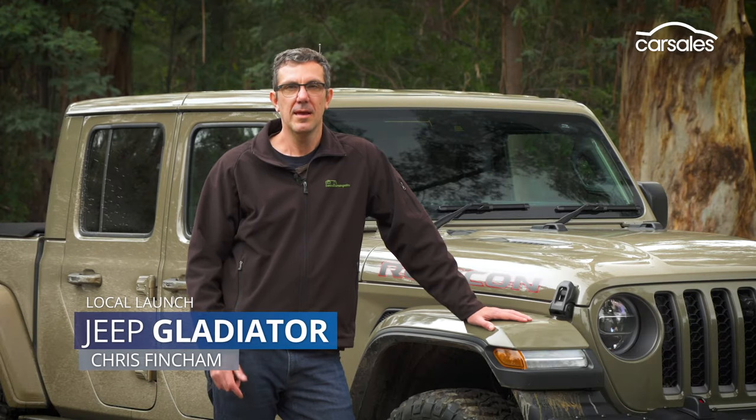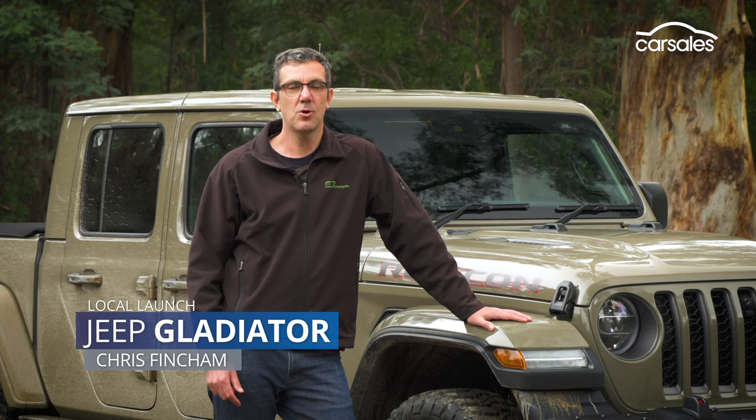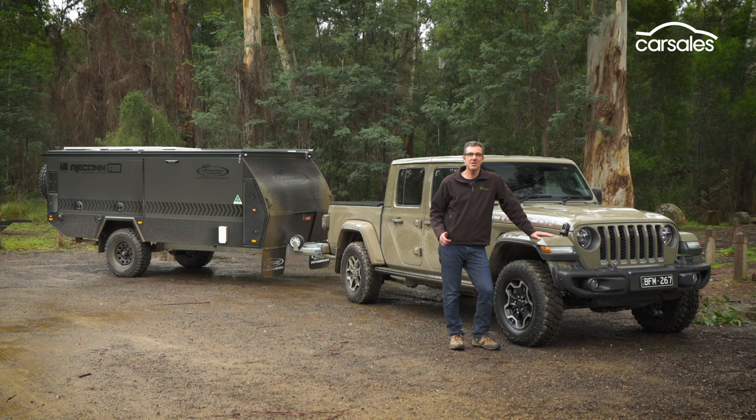We already know the new Jeep Gladiator is awesome off-road, and it's also one of the best equipped four-wheel drive utes on the market. But what's it like towing an off-road caravan or camper trailer? Let's find out.